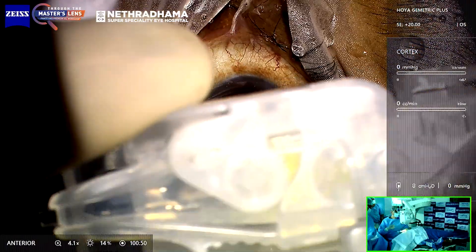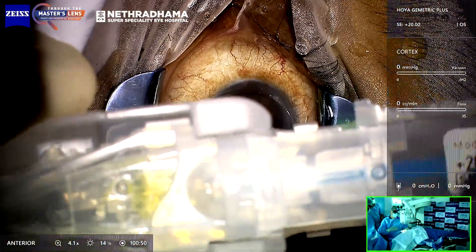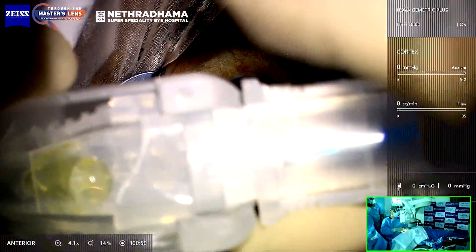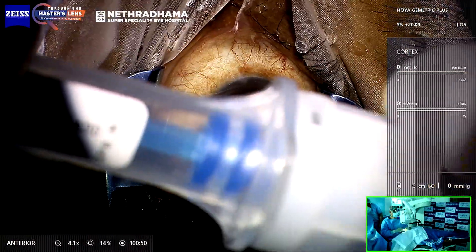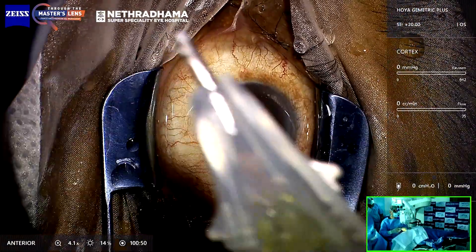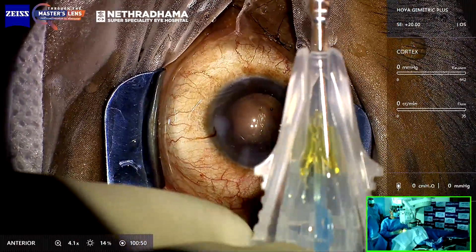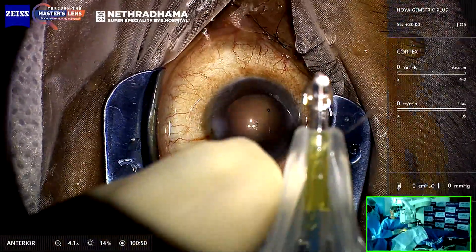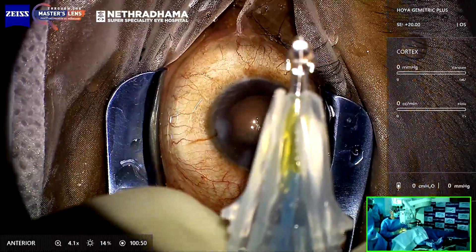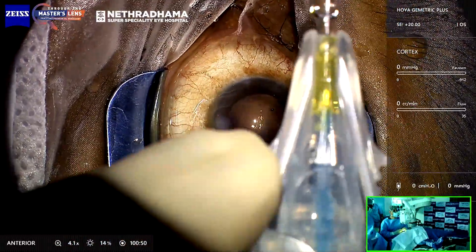You put in viscoelastic to fill the cartridge, and then there is a block here which you just lift off. Then you push the plunger forward and lift it off the case. You can either use the screw type or the plunger — here I'm going to use the plunger. You can see the lens is nicely folded in the cartridge. You can either use a wound-assisted or in-the-wound injection; if you want wound-assisted, you just pull the guard forward.